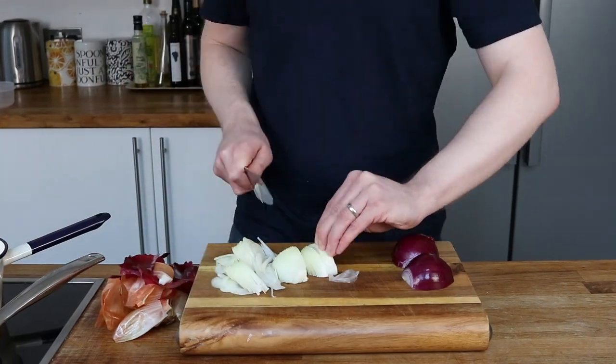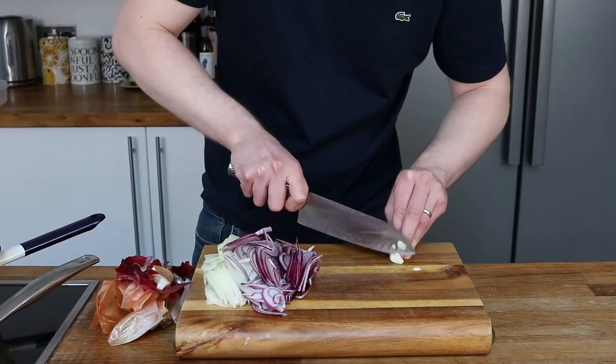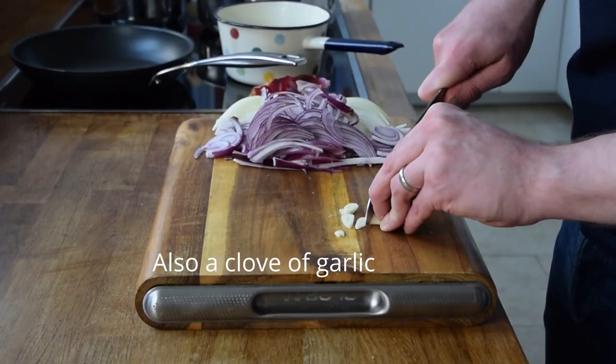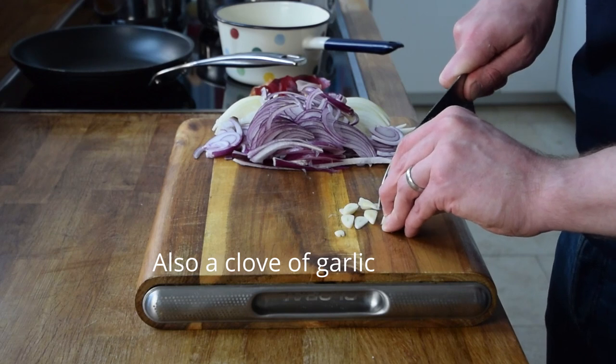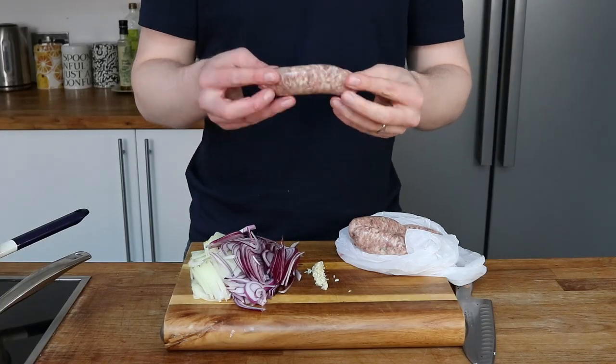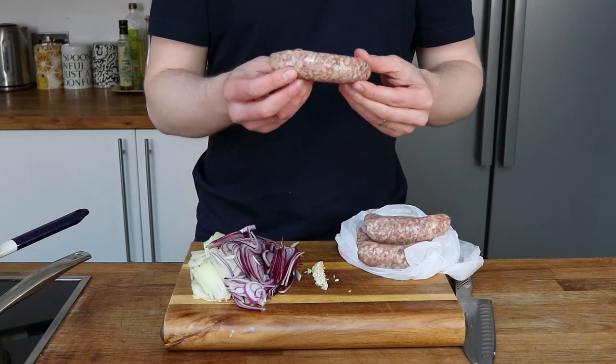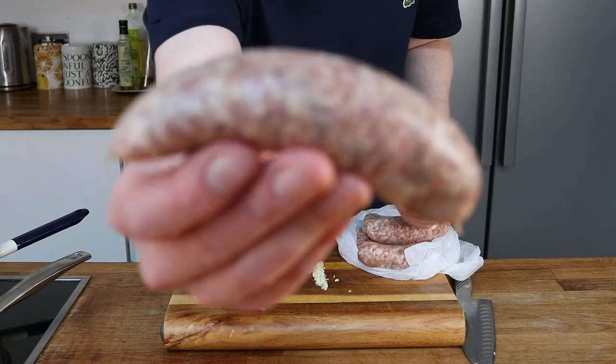Time to chop all of these onions. So they can really caramelise and break down, I'm going to slice them finely. Whilst we're here, I'm going to show you these amazing sausages — these are sage and black pepper. A decent, robust sausage that's going to hold up to the rich gravy I think.